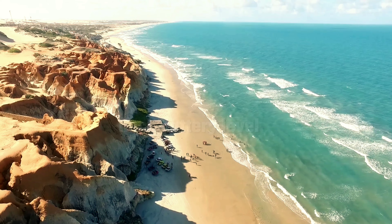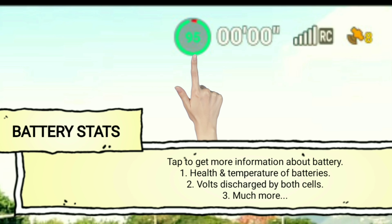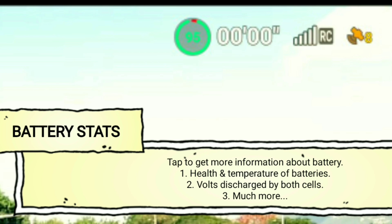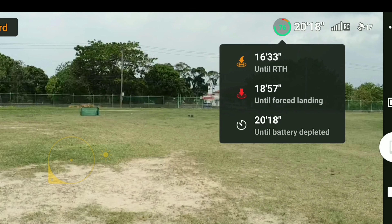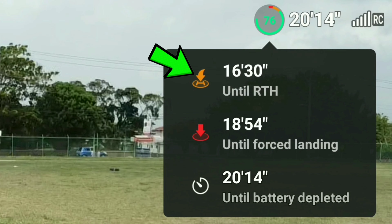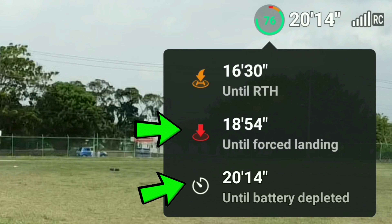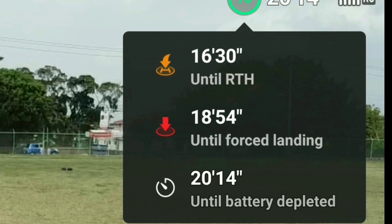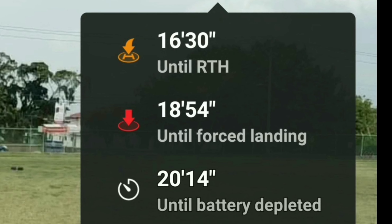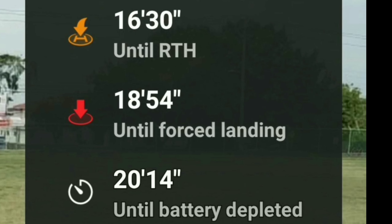Tip number 5: check battery level. This is a very important tip, because as you're flying over water it can get hard to remember the percentage at which you're flying. We want to keep our eyes on the battery stats. By tapping on the battery icon in the DJI Fly app, we get three readings: the time until it returns to home (RTH) — which here shows 16 minutes and 30 seconds — the time until forced landing, and the time until battery depleted. Pay close attention to these warnings, drone fans, because not paying attention can mean the difference between having a drone and losing one.